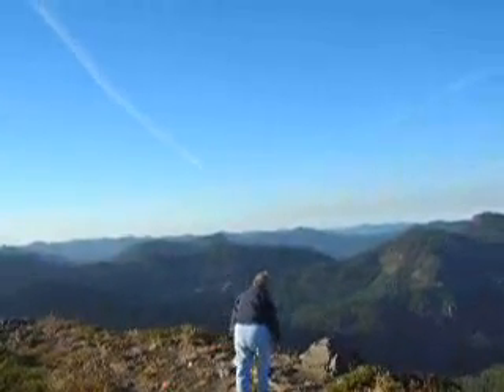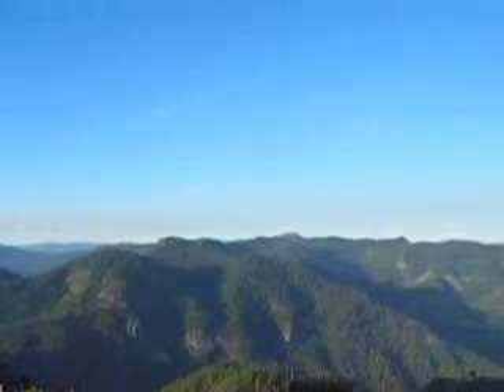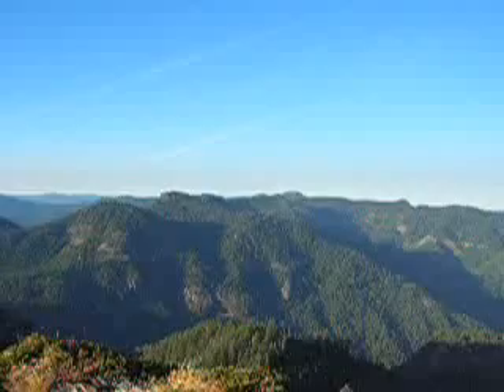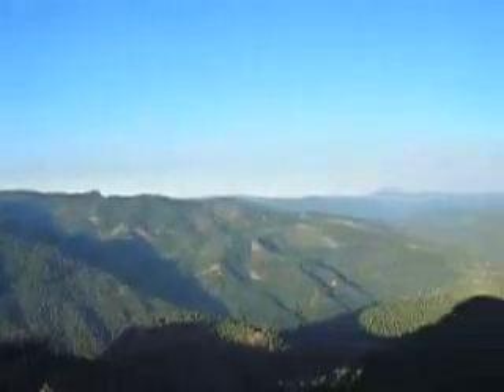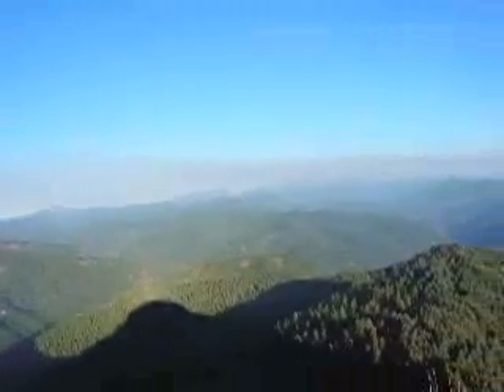I don't think it's High Rock but maybe it is. And there's Mount Hood right in the back there. And here's Mount Jefferson.